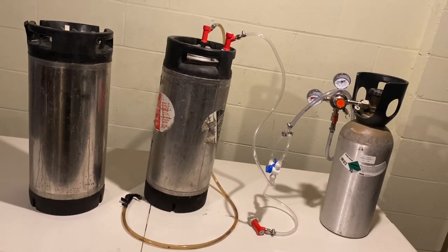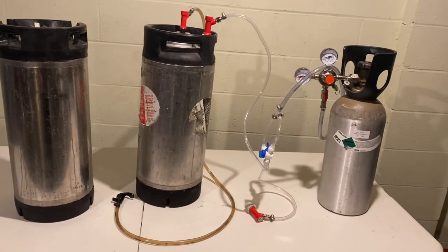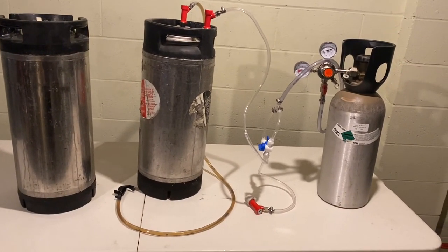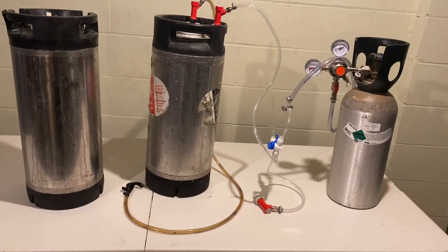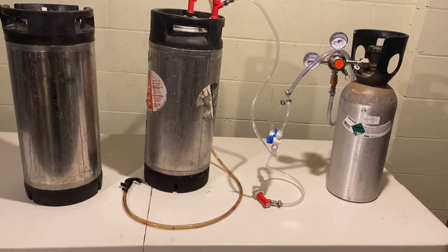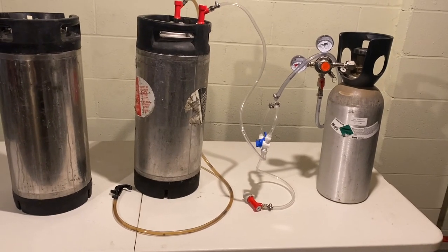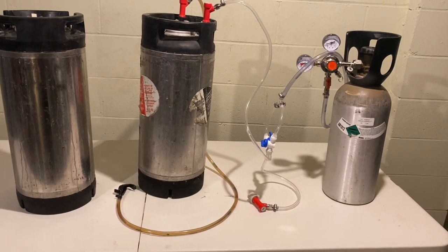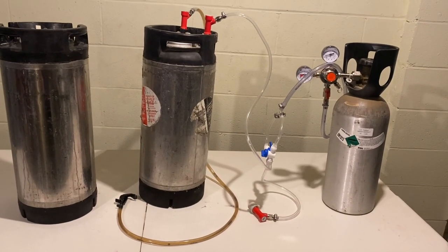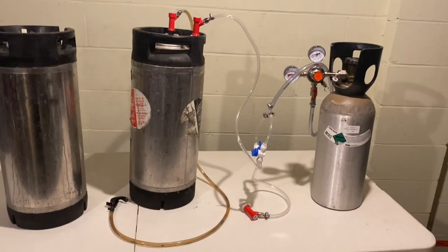If you have any questions on any of this beer equipment, please feel free to leave them in the comments and I'll get back to you. There's also lots of other stuff out there — hydrometers if you want to measure specific gravity and figure out alcohol content, and all different kinds of carboys and brewing equipment. Please feel free to leave something in the comments, hit subscribe, and I'll post more beer-making videos as time allows. Thanks!